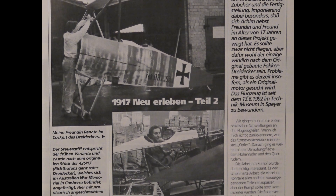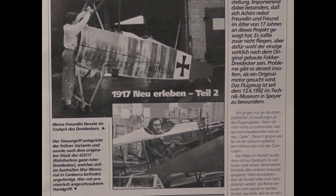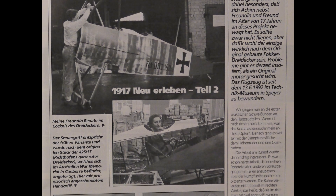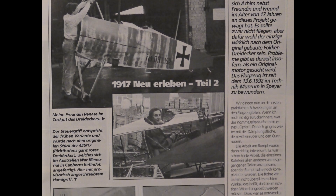We got down to the first practical welds on the aircraft parts. If I remember correctly, the Coma rudder was my first victim. Then we continued with the damping surface, the elevator and the ailerons.